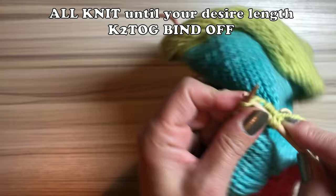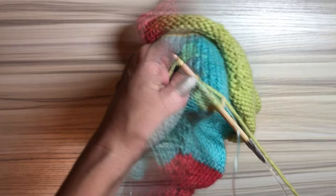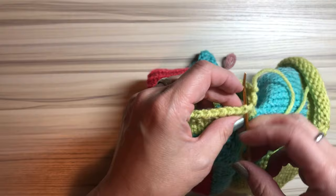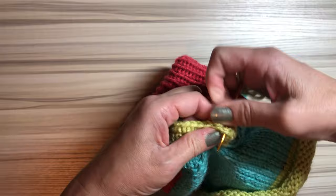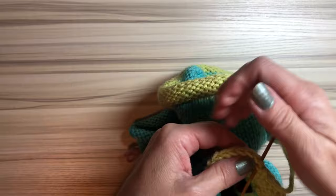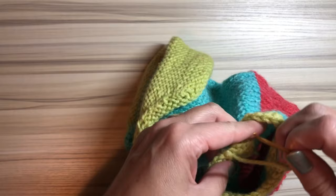Knit a few rows depending on your preference — I knit about four rows. Then do the knit two together bind off. There's not much hole, just a little noticeable. But whenever you weave the yarn ends, you can close that hole. It's really up to you whether you do the SSK and knit two together — you don't have to if you don't want to or if it's too difficult. But this way you can minimize the hole under the armpit.